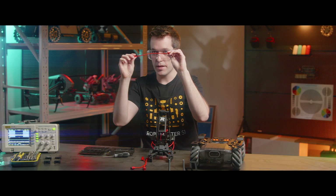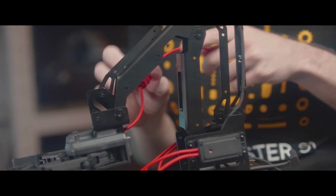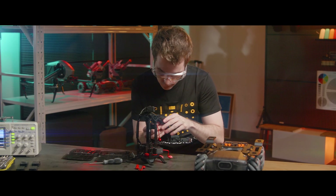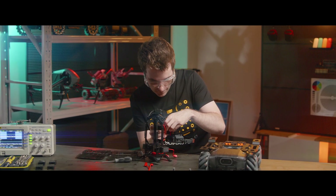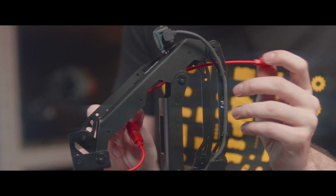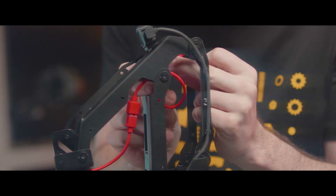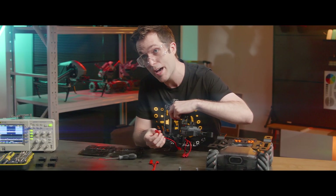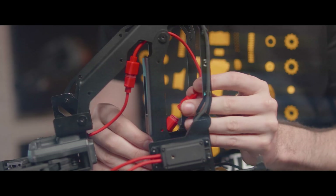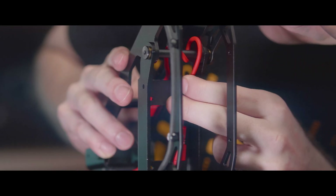Now take the extension cable. Connect the appropriate end into the back side of the gripper. Then run this cable through the two cable clamps on the second link arm. There's a hole here on the first link arm — we'll run the cable through that hole once and then wrap it around one more time. Now get this cable here — this is the bottom cable on the right servo. We're going to connect it into the extension cable. Then attach the cable to the two cable clamps inside the first link arm.